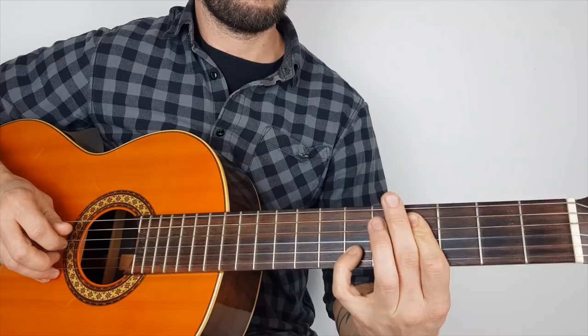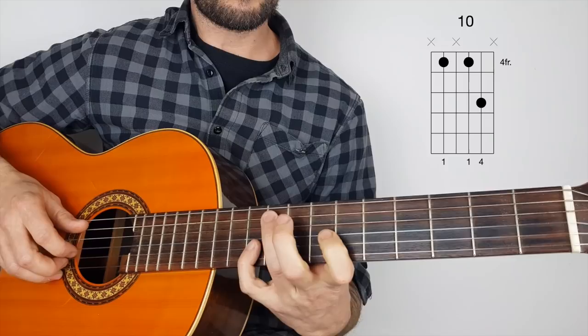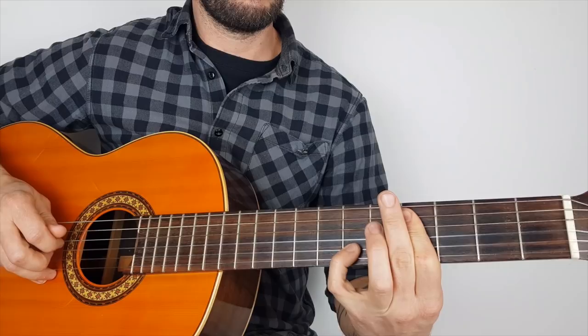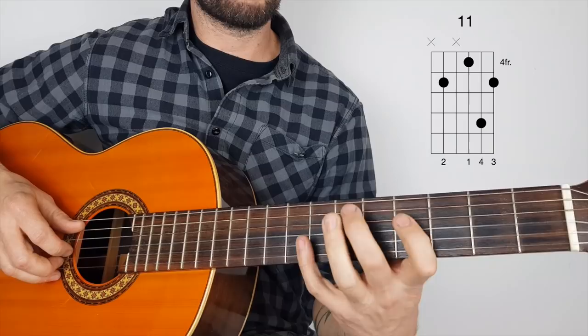Next round — same picking again. Let's do that nice and slow, the second round, and we come back up here. Now he leaves his pinky on for that position, and then plays that one, two, three. But I can't do that because my fingers just don't go there.